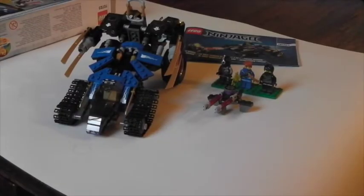Hey guys, I'm just reporting on another Lego Ninjago set. Set 70723, the Thunder Raider.